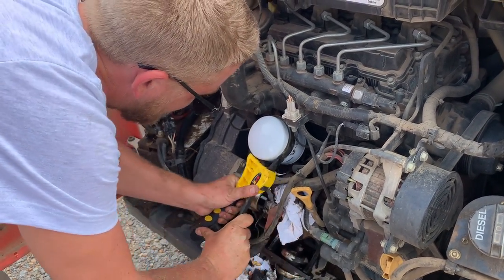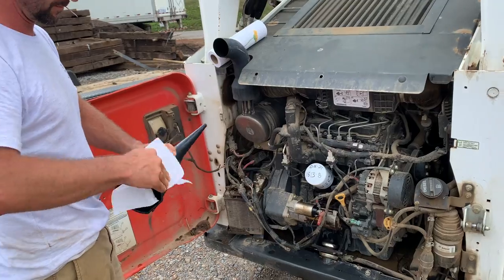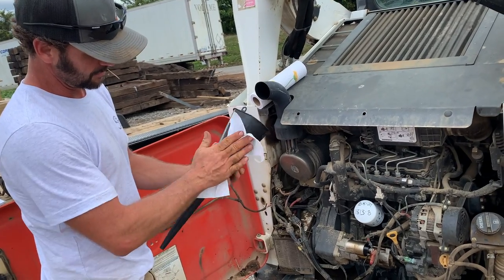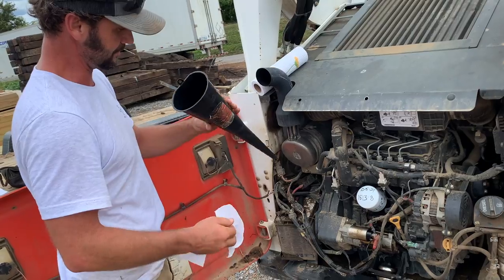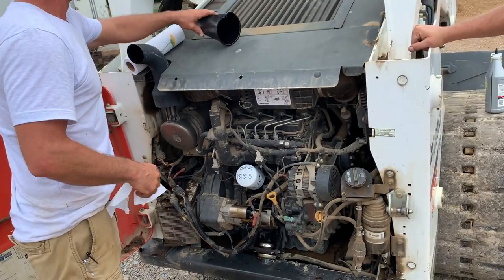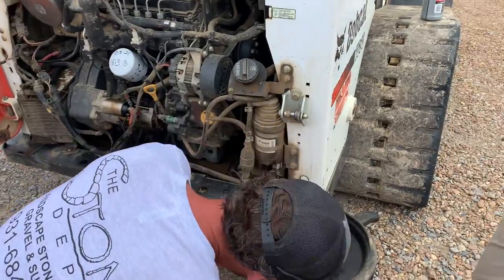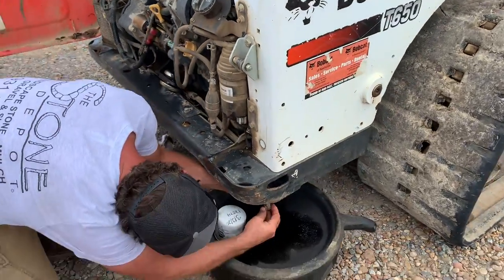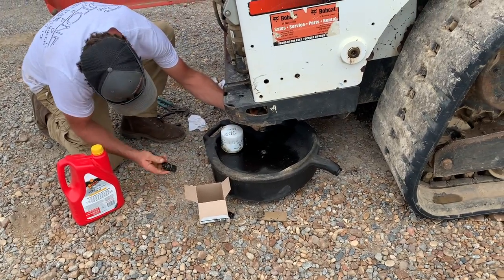You want to get it about hand tight, and then about a quarter turn with the wrench. Make sure the funnel is clean — you don't want dirt and stuff getting in the oil. Then put the plug back on the drain spout and make sure that's tightened up.